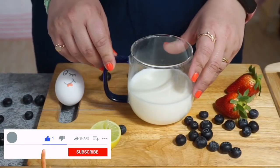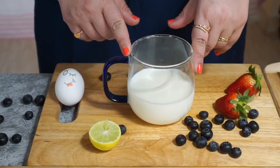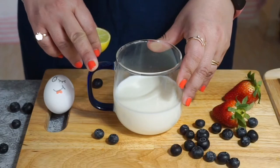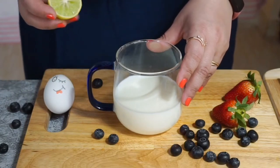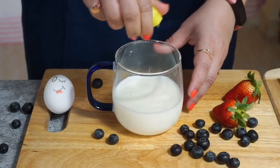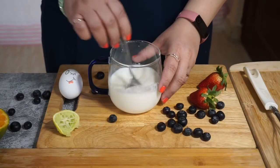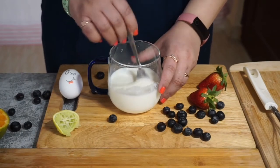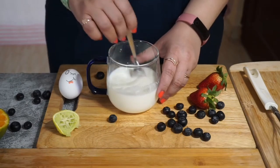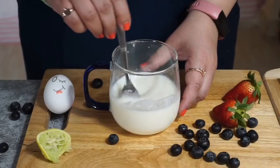First step is to prepare buttermilk. For that I have taken 1 cup milk — you can take full fat milk or low fat milk. In this 1 cup milk we have to add 2 tbsp of lemon juice. Basically, the tangy flavour of buttermilk is very important in making fluffier pancakes. Buttermilk actually activates baking soda, and that is how we will get light, fluffy and bubbly pancakes. Let it rest for 10 minutes.